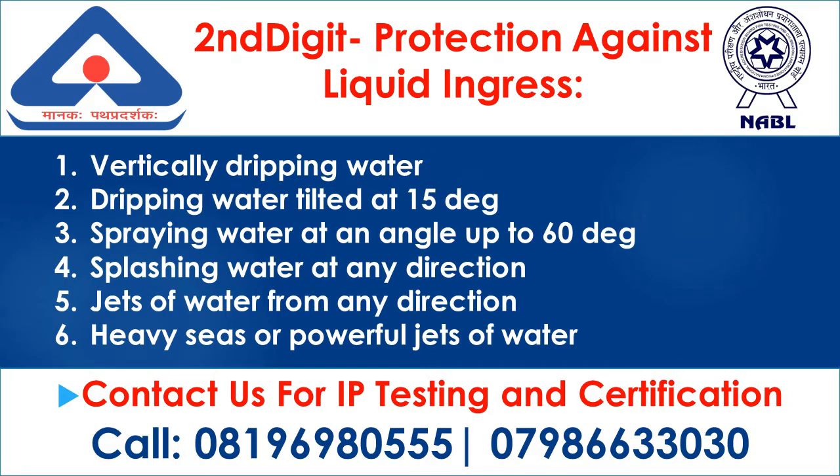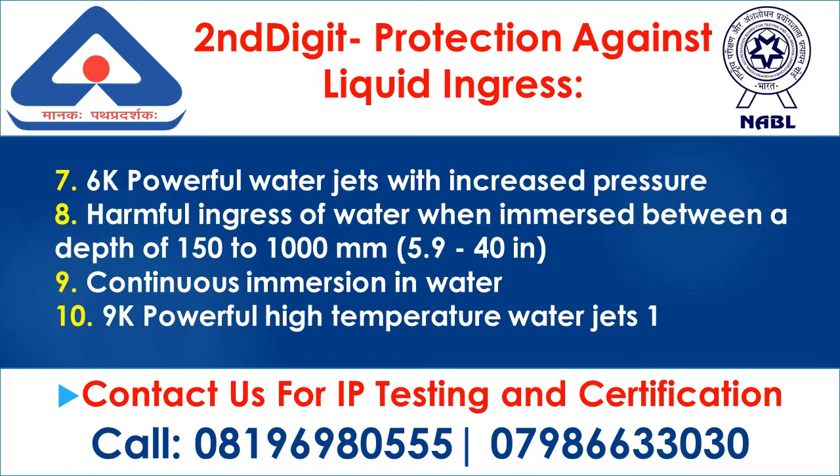Second digit — protection against liquid ingress: 1. Vertically dripping water; 2. Dripping water tilted at 15°; 3. Spraying water at an angle up to 60°; 4. Splashing water in any direction; 5. Jets of water from any direction; 6. Heavy seas or powerful jets of water; 6k. Powerful water jets with increased pressure; 7. Harmful ingress of water when immersed between a depth of 150 to 1,000 mm (5.9 to 40 in.); 8. Continuous immersion in water; 9k. Powerful high-temperature water jets.